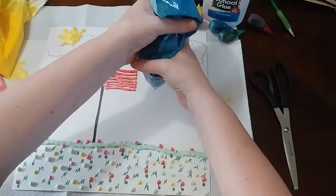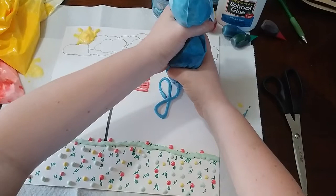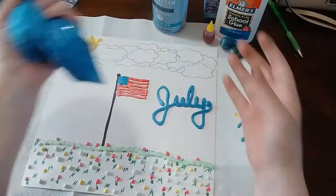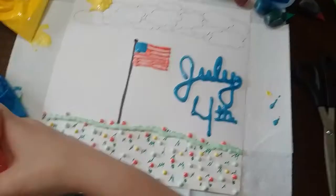You don't have to do the same design as me. I still thought it looked a little empty so I decided to make a firework using red, yellow, and blue — it actually turned out really cool and I'm really proud of it.